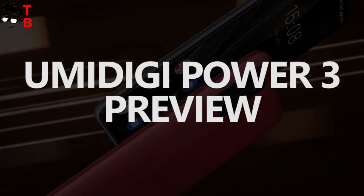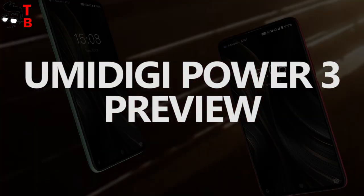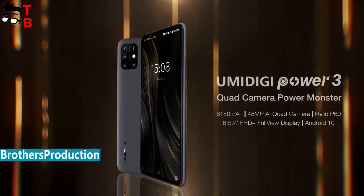Hey, what's up! Today, the Chinese manufacturer Umidigi announced the new smartphone called Umidigi Power 3.